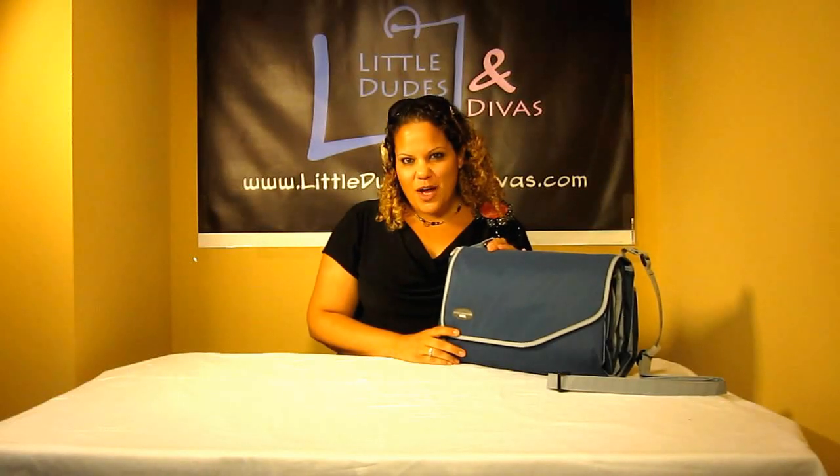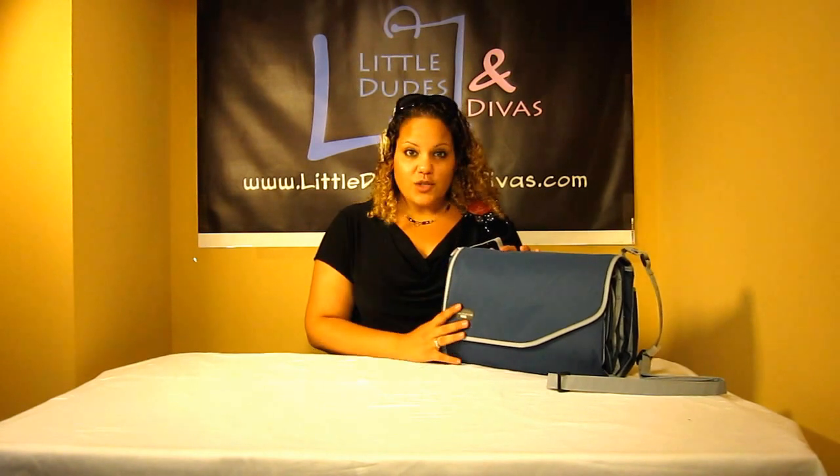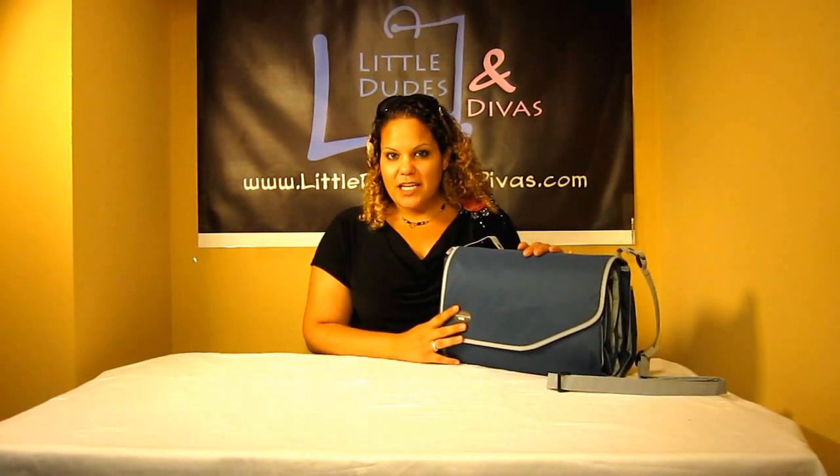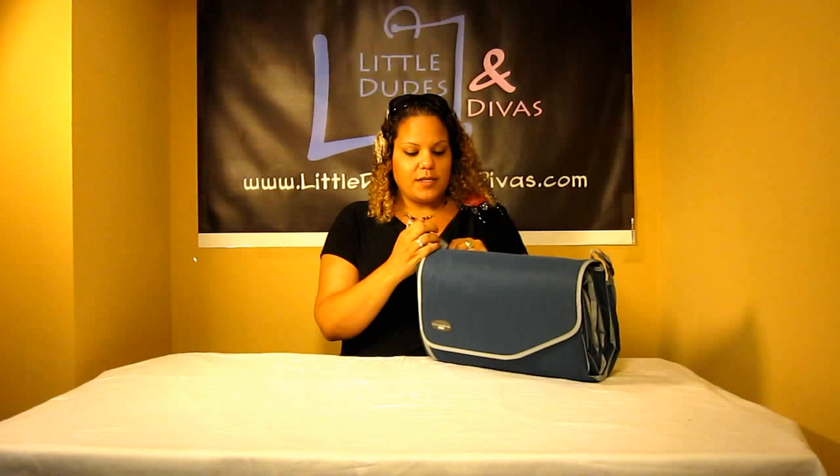Hi everyone, I'm Maya and you're watching LDD TV. Here I have the J.G. Cole Essentials Blanket. This is an outdoor blanket — it folds into a little bag kind of thing. It comes with a messenger strap, which is detachable as well as adjustable.